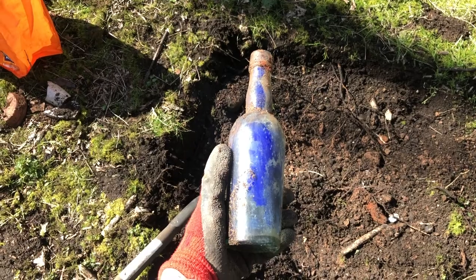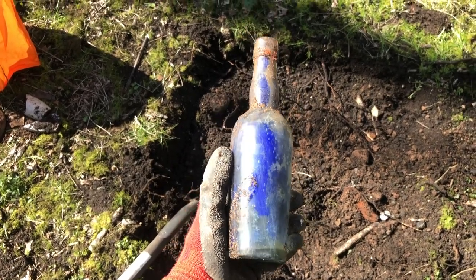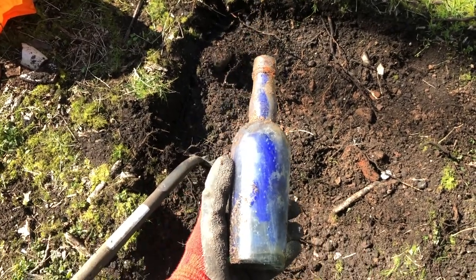Here's my first bottle out and I got a bit excited because I thought it was a poison bottle, which are lovely cobalt blue. This is not. It's just an aqua glass bottle that someone's filled with blue paint. Okay, let's keep going.